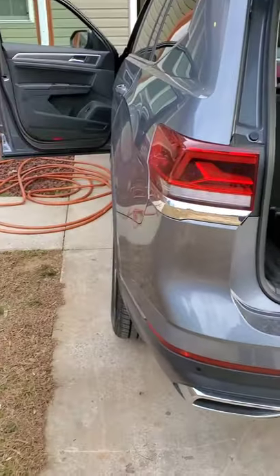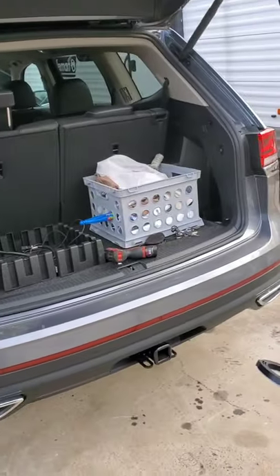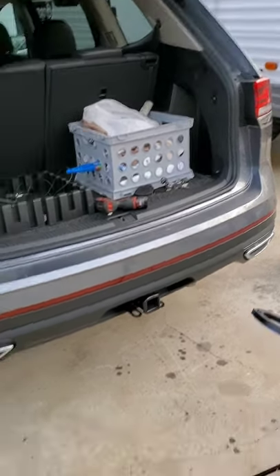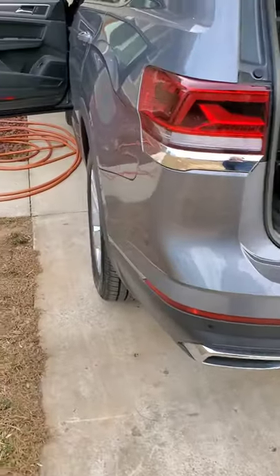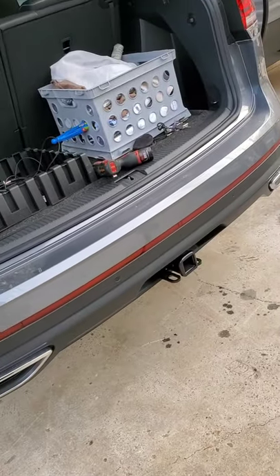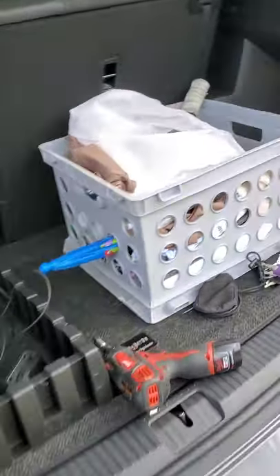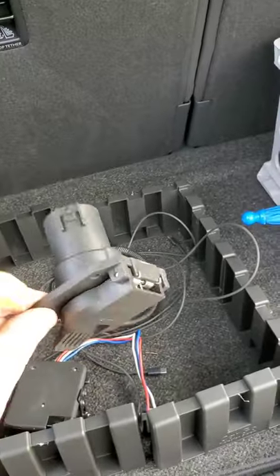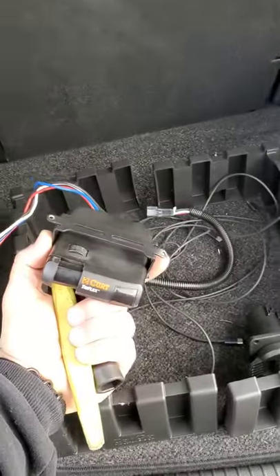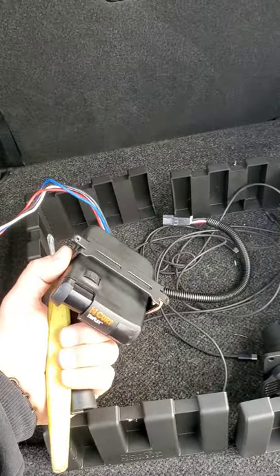In this video we have a 2021 Atlas — also 2020 and 2019. This will probably work for a majority of the Atlases. It came with tow package. Some of them came with the seven blade RV plug already, some of them didn't. And none of them came with the electric brake controller. We're fixing to add that and show you.